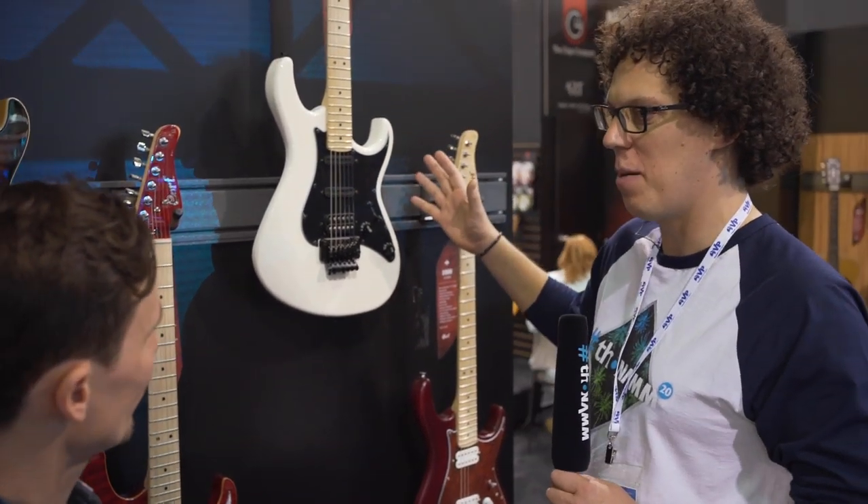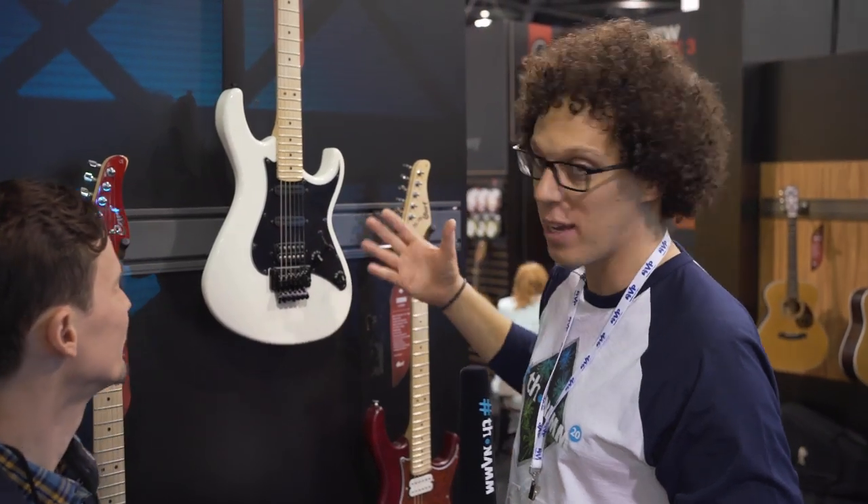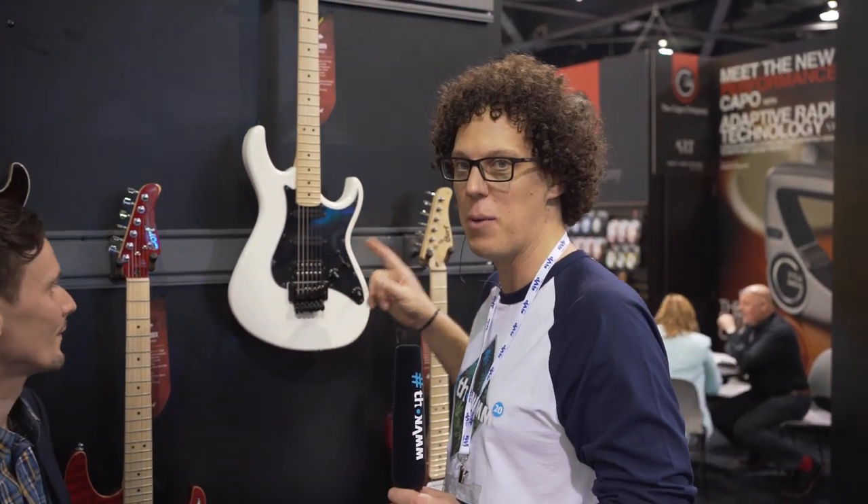It's an S-style guitar, but there's an element of a little funkiness to it. So if you're playing a Super Strat and you want something a little bit different, that's something to look at.